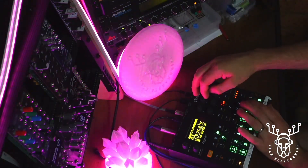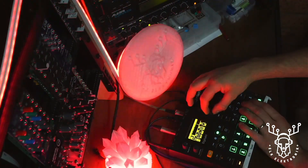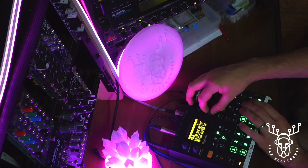Color is a WS2812 pixel strip controller with CV inputs on most of its parameters, so you're able to control color, the pixel location, and a few other parameters that we've put in there to help make it an interesting and creative way of integrating lighting into your Eurorack compositions.